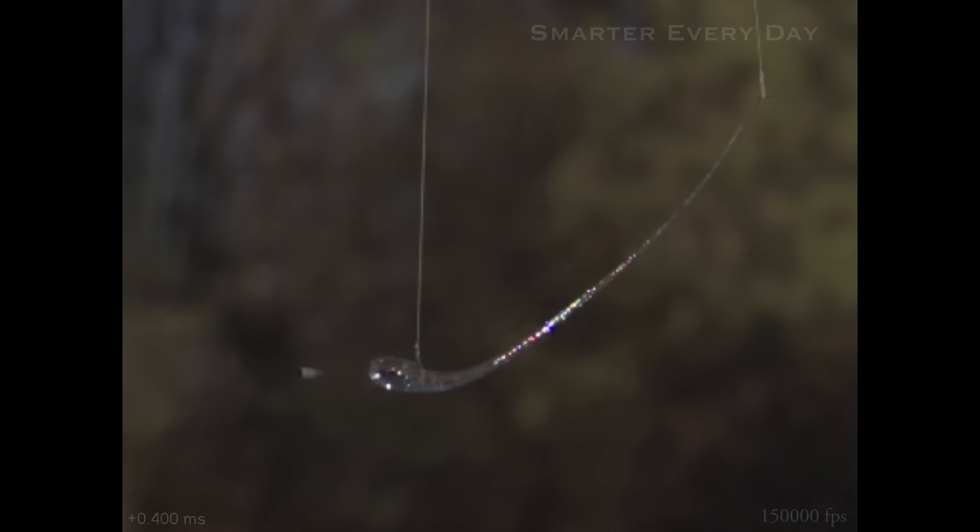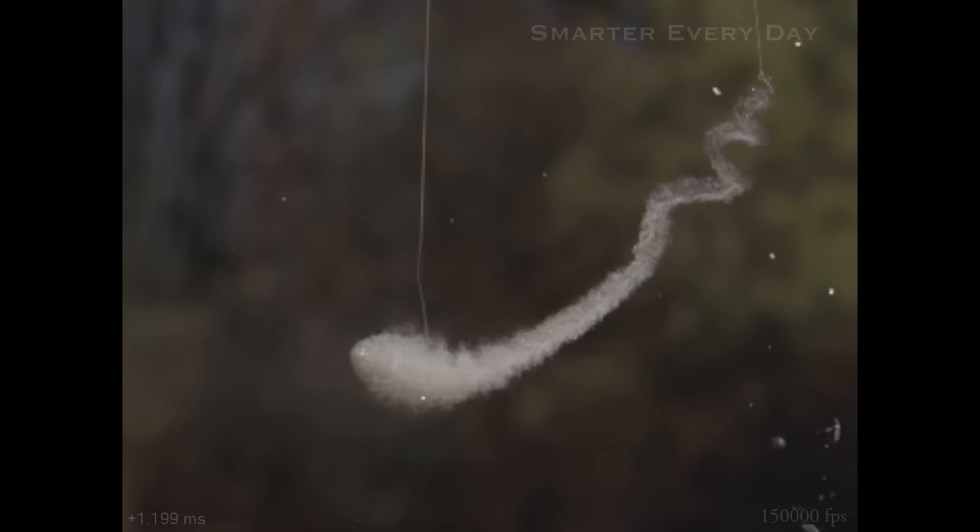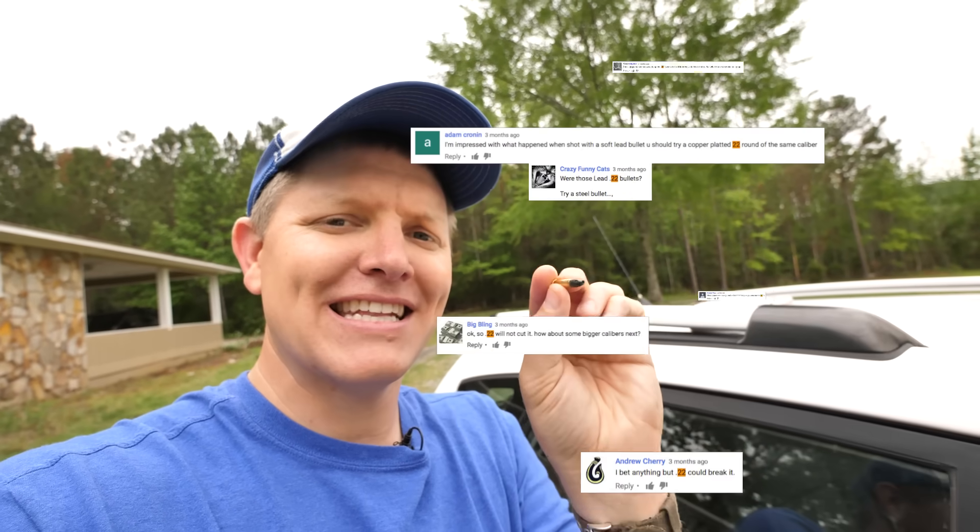In one of the previous episodes, we shot a .22 caliber bullet against various Prince Rupert's drops, and you saw it splatter against the glass — it was fascinating. A lot of people had comments on that, saying the problem was the lead would just splash against the glass and didn't hold itself together.